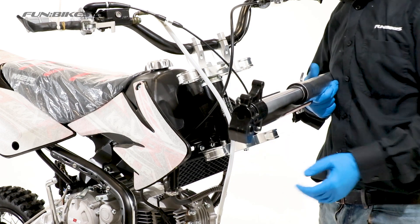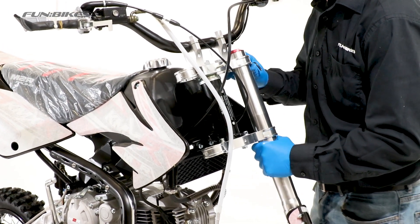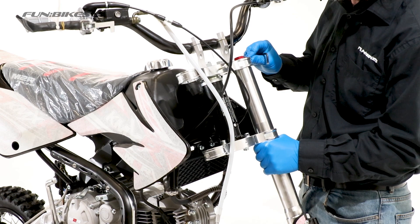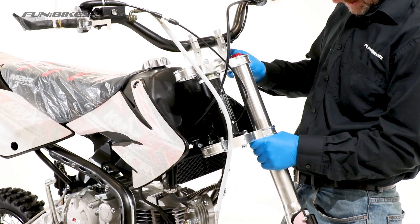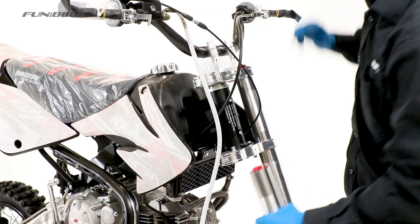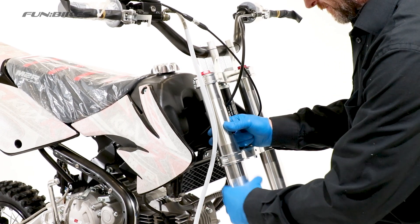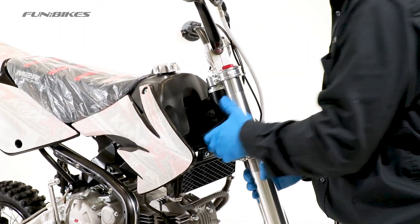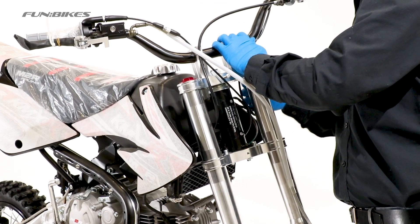Now we're going to fit the forks. The fork mounting bracket needs to be on the left side of the bike. Slide the fork through the yokes — the bottom of the red collar needs to be level with the top of the yoke. Using a 5 hex key, tighten the yokes. Repeat these steps for the other fork, and once both are in place, double check the bolts on the yoke are tight.